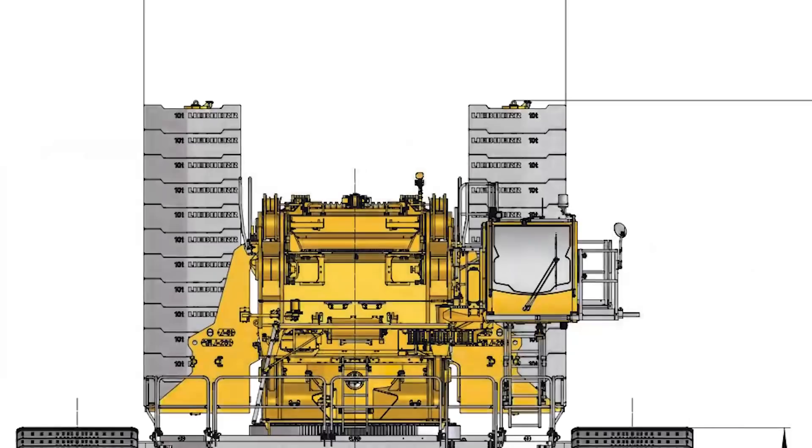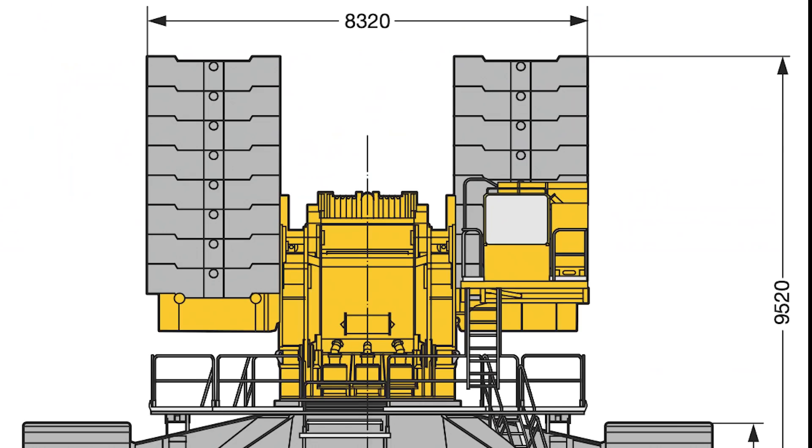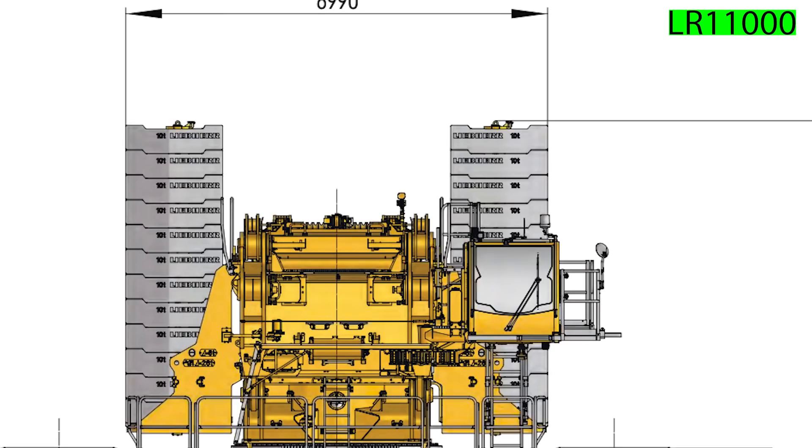At the very bottom there are two crawler carriers, which you could also describe as the feet of the crane. These are covered with crawler plates, also known as crawler shoes, which normally are 2 meters wide, although they are also available in an optional 2.4 meters wide version. For comparison, Frankencrane's optional wider version is 2.5 meters wide.